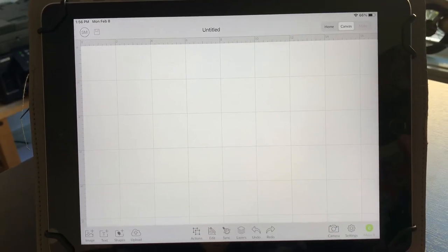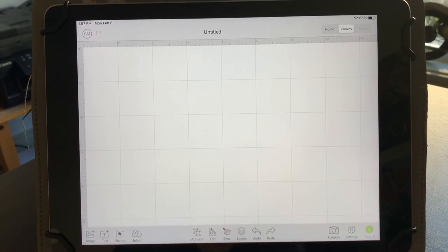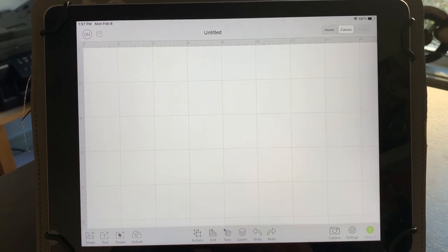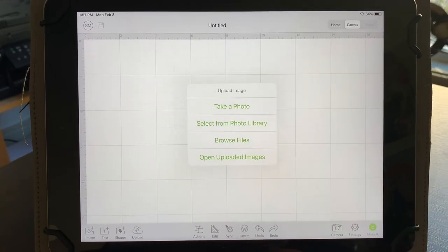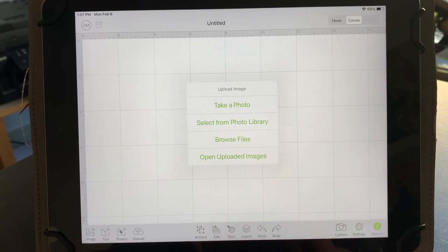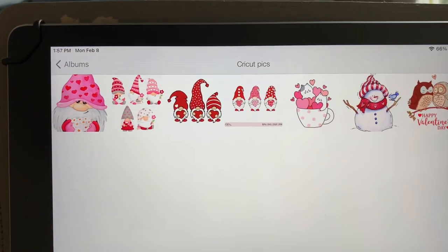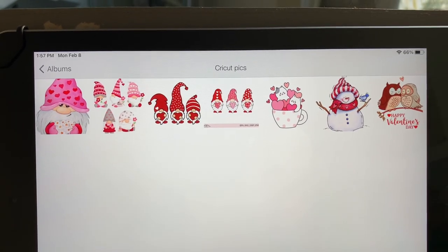The first thing you really need to do is just go onto Google and find yourself some images. All I did was type in cute valentine pictures or clip art and then I just saved them right to my album on my iPad. To retrieve those, just hit this little upload button here on the bottom and it gives you an option of where you want to pick your images from. I'm going to select from my photo library. I have a folder with some really cute images I found on Google, and now we need to upload these into Cricut Design Space.